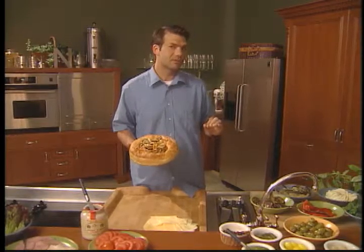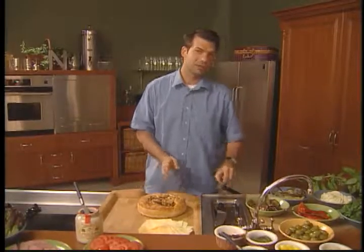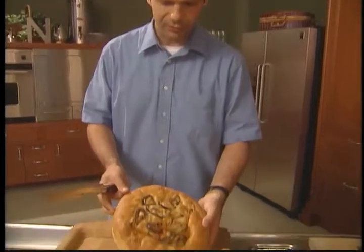Today we're going to make two specialty sandwiches that we're going to take to a picnic. I've already done a couple of salads — they're chilling in the fridge — and I've got some great beverages. But these sandwiches are going to be the toast of this picnic. This is a beautiful focaccia bread.